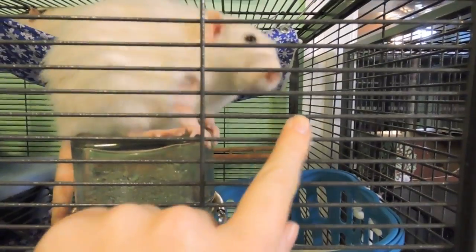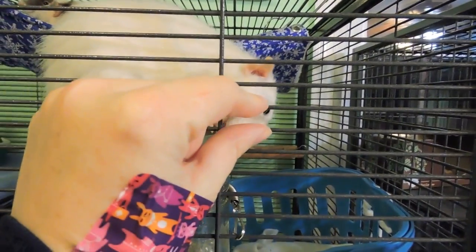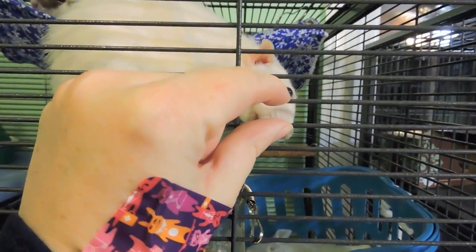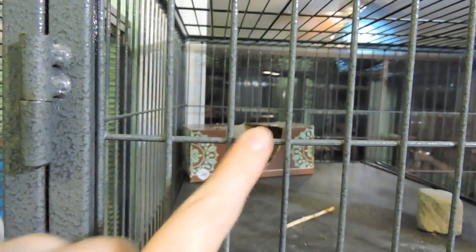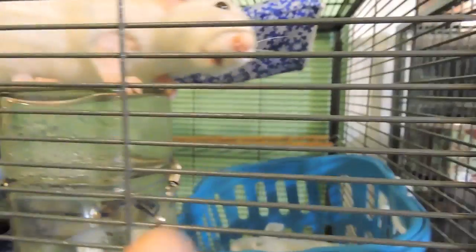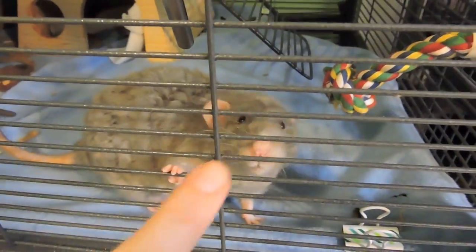Another difference is the bars. On the critter nation the bars are a half inch apart, and on the ferret nation they are an inch apart. On the critter nation they go horizontal, and on the ferret nation they go vertical.